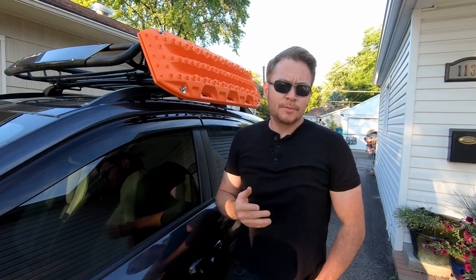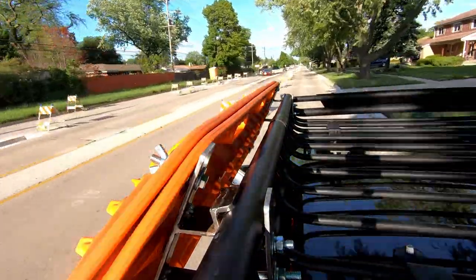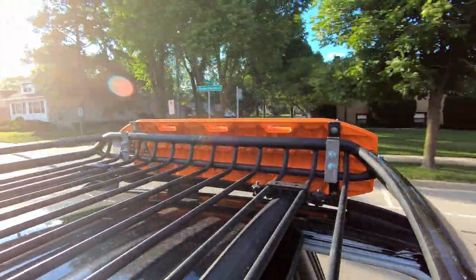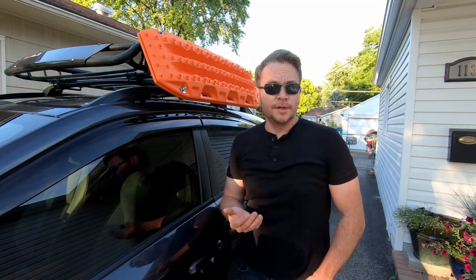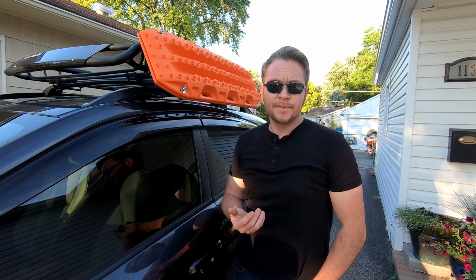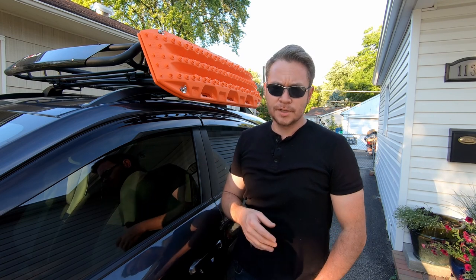I did a preliminary road test — took them around the neighborhood, got up around 50 miles per hour, and they're rock steady. I'm super impressed. I think it's a little over-engineered given that it's 3/16-inch steel, but they handled very well. I'll be doing a road trip in a few weeks, going up to the Upper Peninsula — highway all the way up there and then some trail riding — so we'll see how well they handle then.